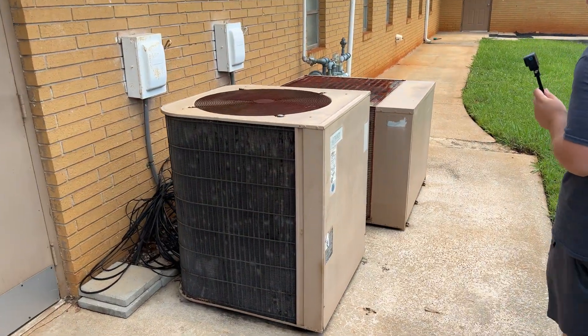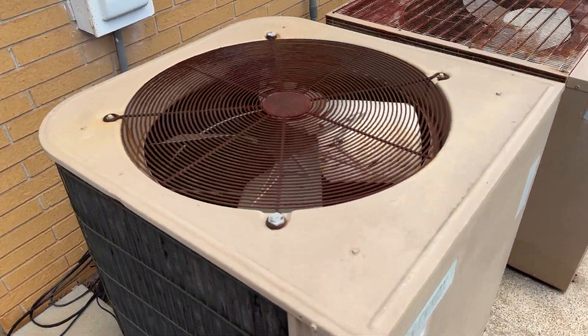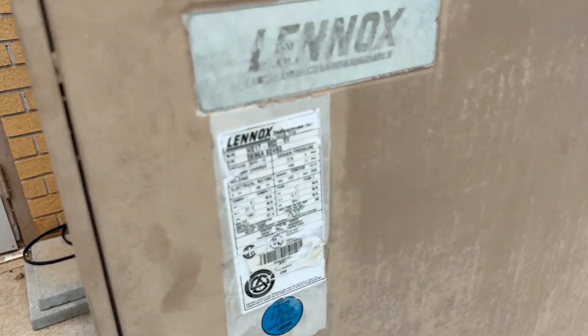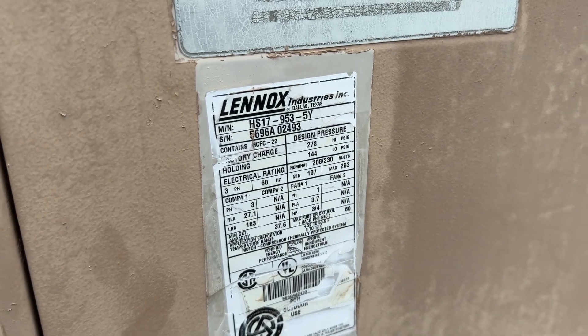Hey everybody, here we have a couple older units. We've got an older Lennox — a Lennox HS17 right here, and we've got a Carrier HS17. It's a 1996.